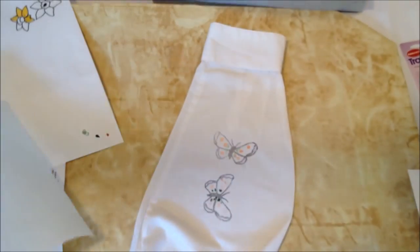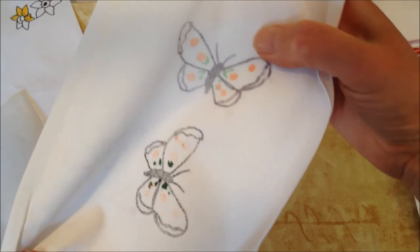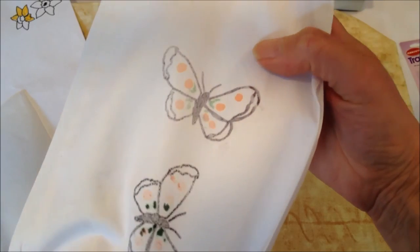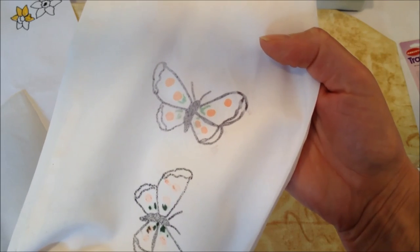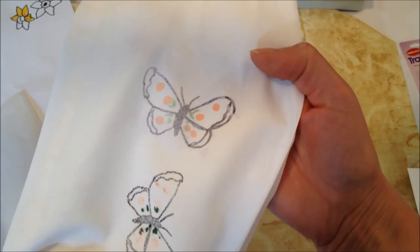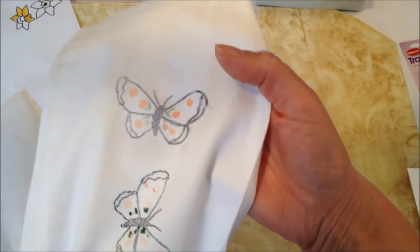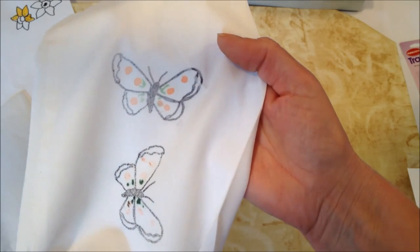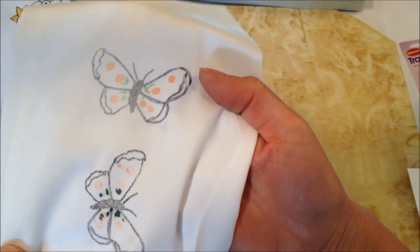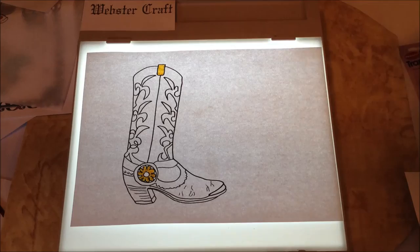There you go — gorgeous butterflies on your shirt. You could embroider these, do punch embroidery, or just use them as they are because they are washable. Obviously I've done these quickly and you'll take your time when you do them.